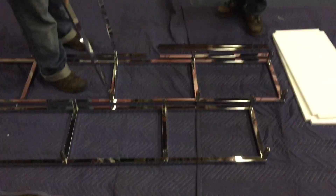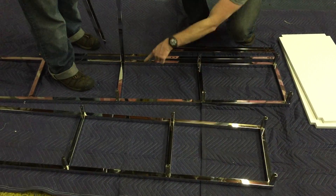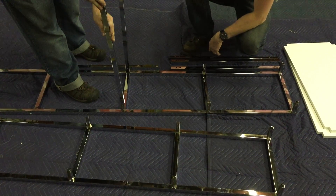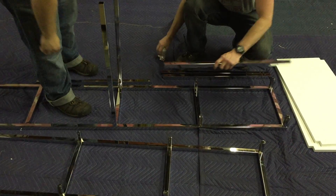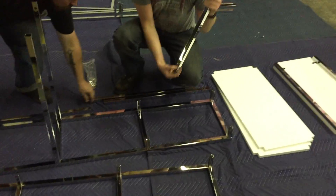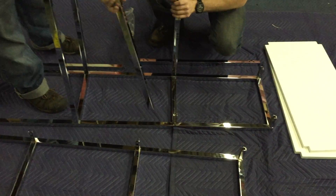We're going to start with the assembly of the tower. You want to start with one of them facing down on the ground and just put the crossbars down on one of the end frames. Make sure the holes on each are lining up so when you screw them in they'll match up.